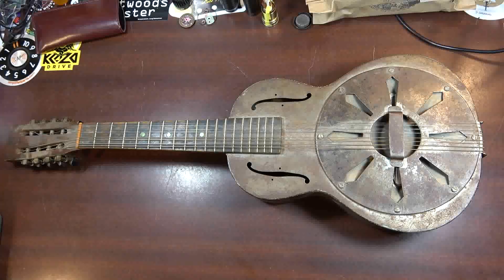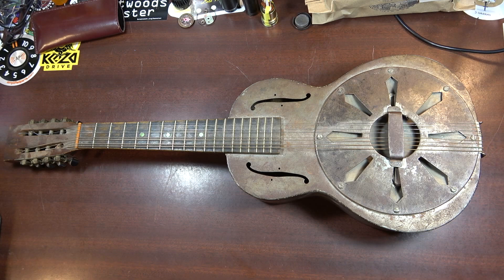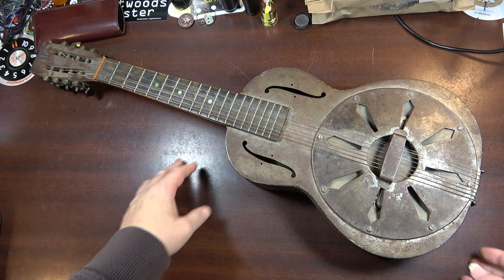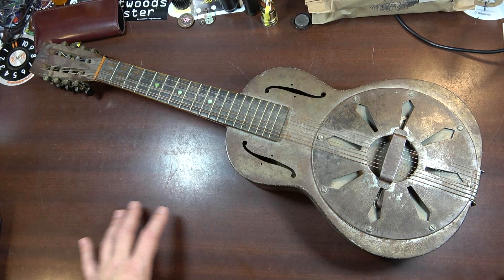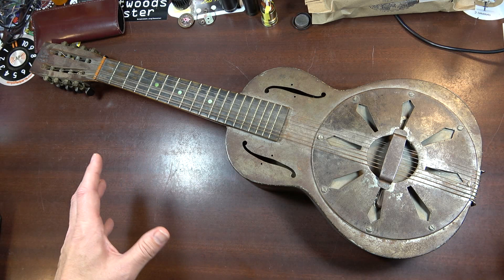I wanted to show you this thing. I don't even know what this is, to be quite honest with you. I've never seen another one exactly like it. I know that it is a resonator mandolin, but I've never seen one with the waisted guitar body like this. I don't know who made it. I think it's probably Regal in Chicago, and I can give you some reasons why I think that.